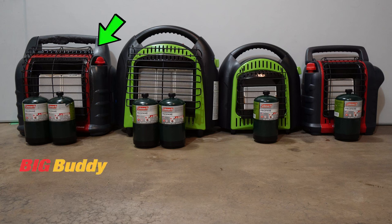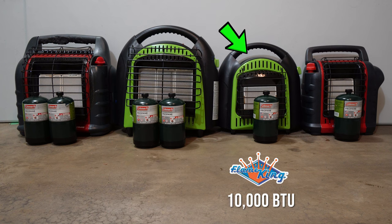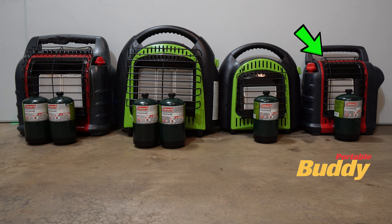Going from left to right, we've got the Big Buddy heater from Mr. Heater, the Flame King 20,000 BTU unit, the Flame King 10,000 BTU unit, and the Mr. Heater Portable Buddy unit.